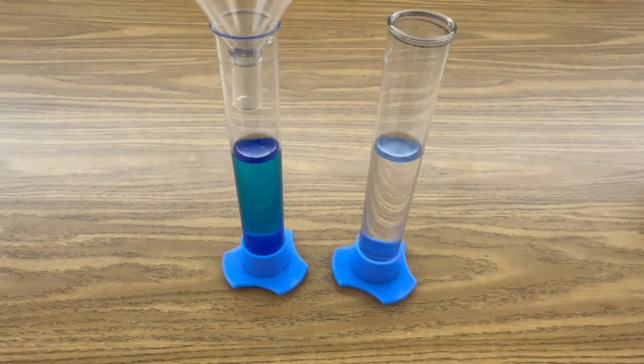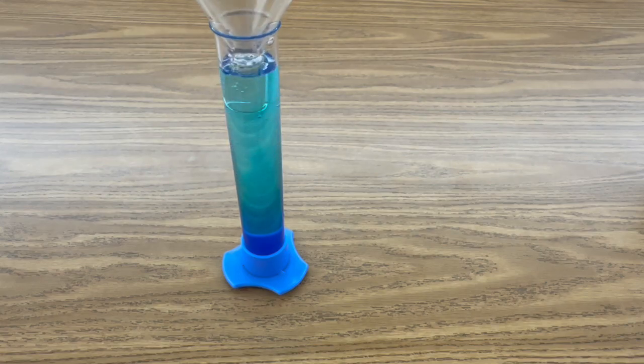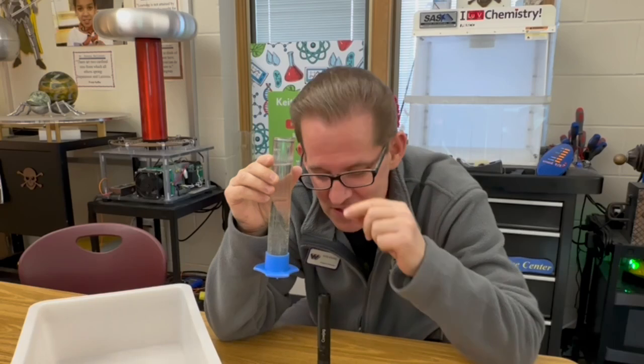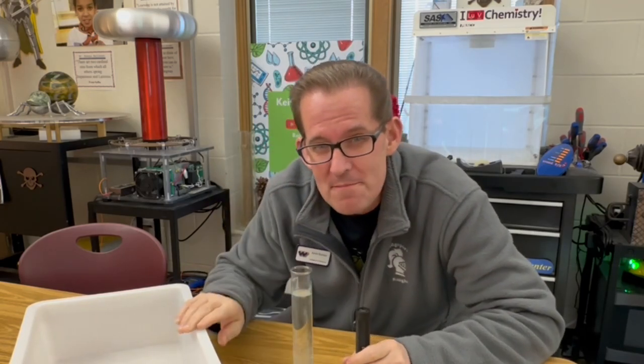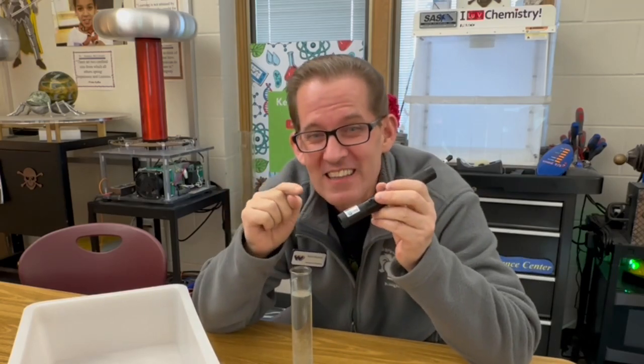Now you're ready to pour your solution of stannous chloride into your solution with the methylene blue. Once your solution is completely clear, you're ready to draw in the water with your violet laser. I'm going to do this with a white background so you can see clearly the line that's drawn with the laser.